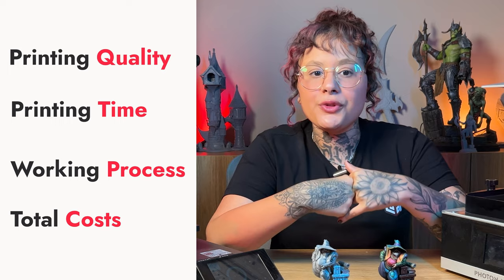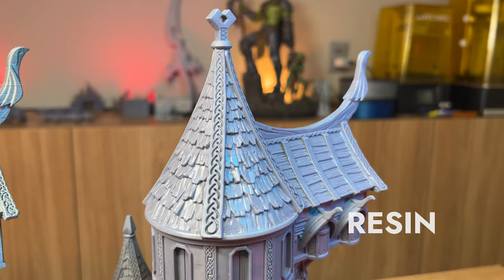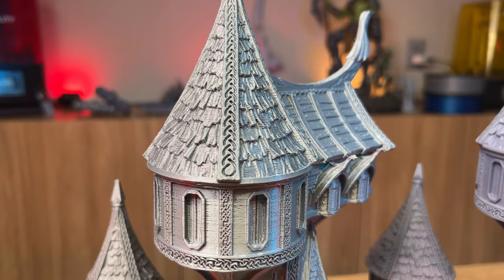Of course, if you don't have a 3D printer yet, it's going to be much simpler to make a choice about buying a resin one or an FDM one. Before we get down to business, don't forget to subscribe and hit the like button because we're going to be posting a lot of cool content around here.